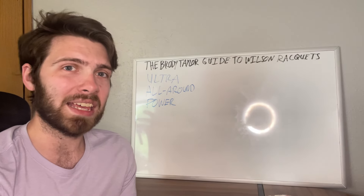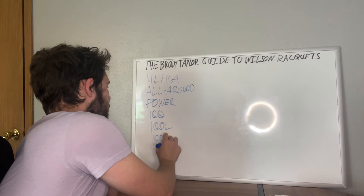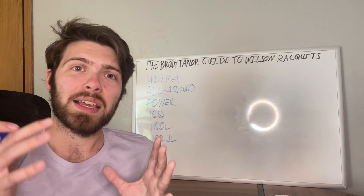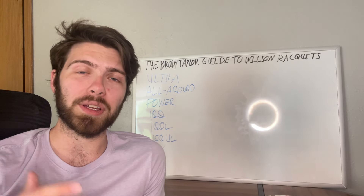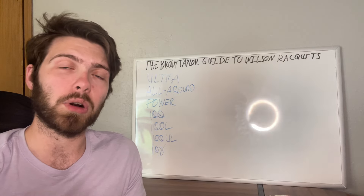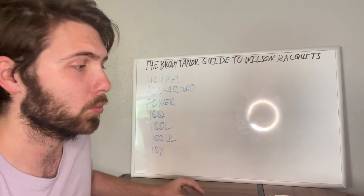The Ultra typically comes in the Ultra 100, the 100L, the 100UL, and the Wilson Ultra 108. The bigger the head size you go with, the larger the sweet spot — however it will also give a little bit less control. With a bigger head size you'll also get even more power coming off the racket; you just have to be able to control it. Those are essentially the main key factors about the Wilson Ultra.